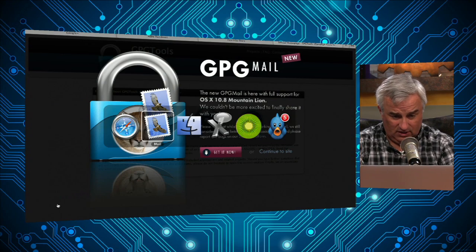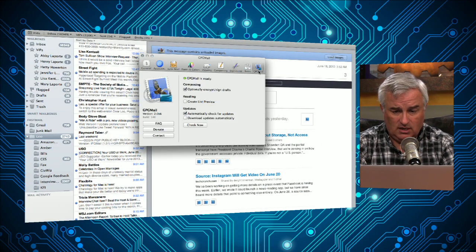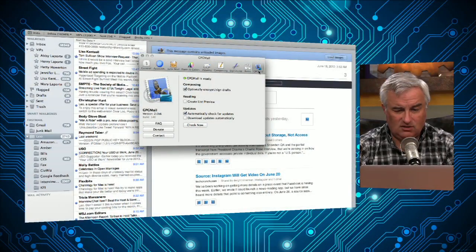You'll download it and install it. What it will do is generate a new key pair — public and private key — install it in your OS X keychain, and automatically add to Apple Mail the ability to encrypt and sign your mail. A new GPG mail setting is in your preferences.